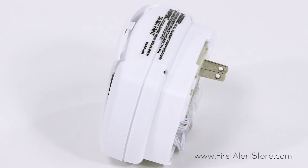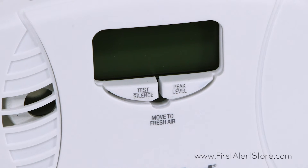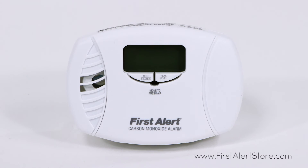With a silence test button on the front of the alarm, you can easily perform weekly tests to ensure your alarm is functioning properly. When an alarm is triggered, you'll hear a loud 85 decibel T3 pattern chirp to alert you.